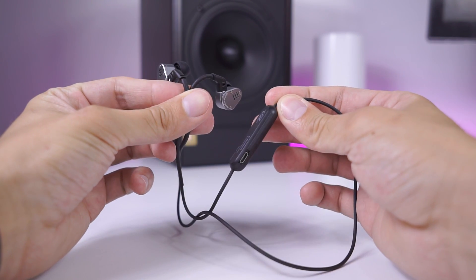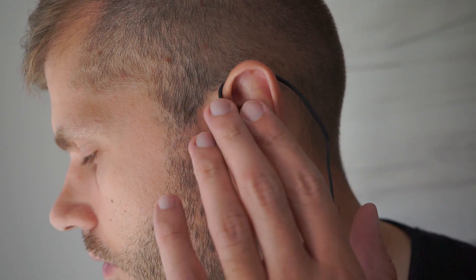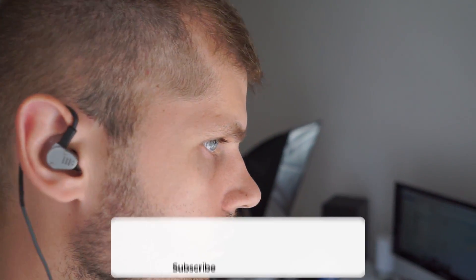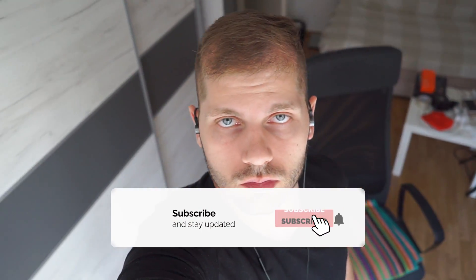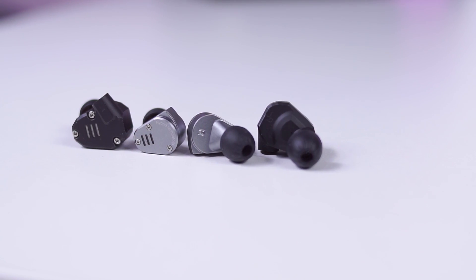To conclude, the worst thing about the KZ-ZS-A is that the majority of skeptical people watching this review will probably have a dose of skepticism about the quality of sound output from the ZS-A. Also, the bad thing is that a brand like KZ doesn't get enough exposure, even though they've managed over and over again to bring a high-quality product at a competitive price. My verdict is that if you want a cheap pair of in-ear monitors to listen to music and enjoy life with this tiny piece of tech in your ears, go for it. You won't be disappointed — I promise you that.